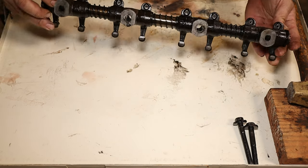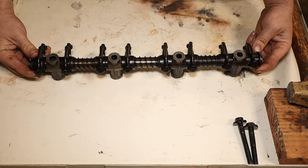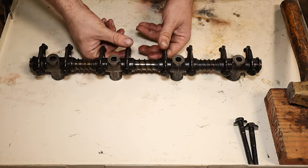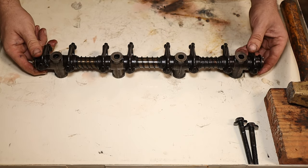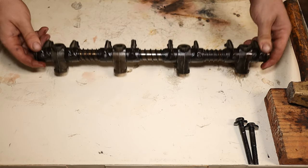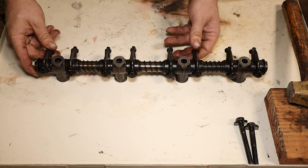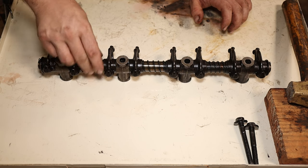Hi everybody, welcome to the video. If you are watching today, you most likely have a similar problem to what I encountered with your FE or Ford Y-block valve train — specifically little to no oil coming out around your rockers when the engine is running, and maybe you only get oil at a higher RPM. This is a really cheap and easy thing to do to increase oil flow and get the engine back to where it was. It doesn't cost a lot of money, and I definitely recommend it on any FE you have, regardless of how new it is. If this hasn't been done or checked, it needs to be — and what I'm talking about is the cleaning of the rocker shafts themselves.